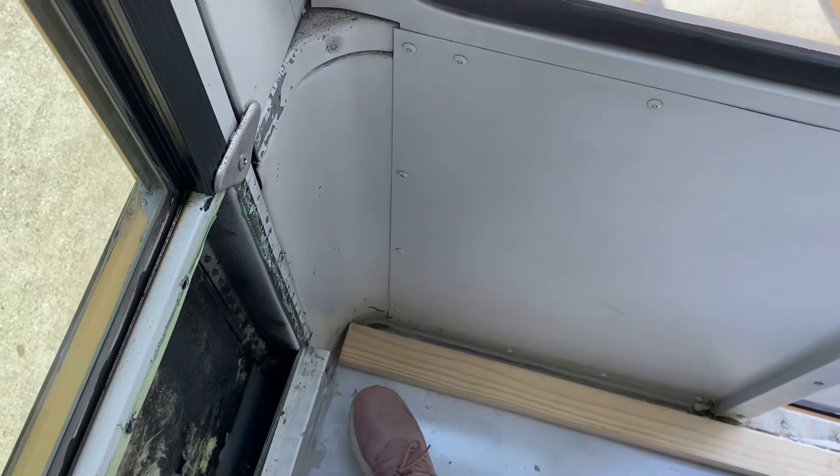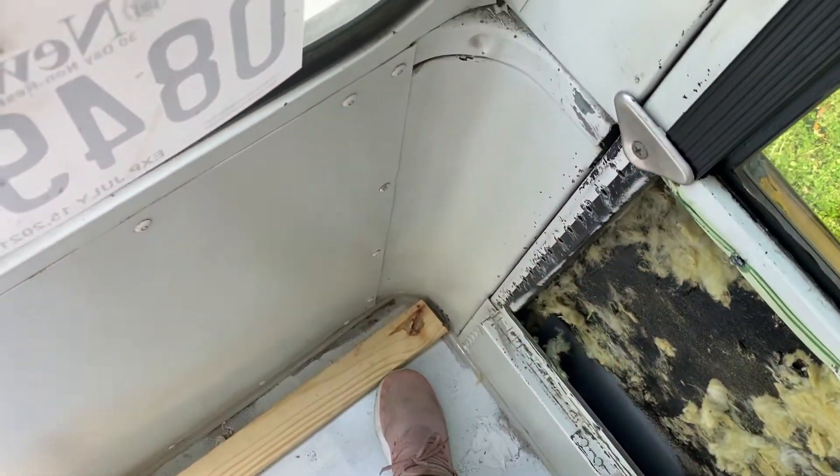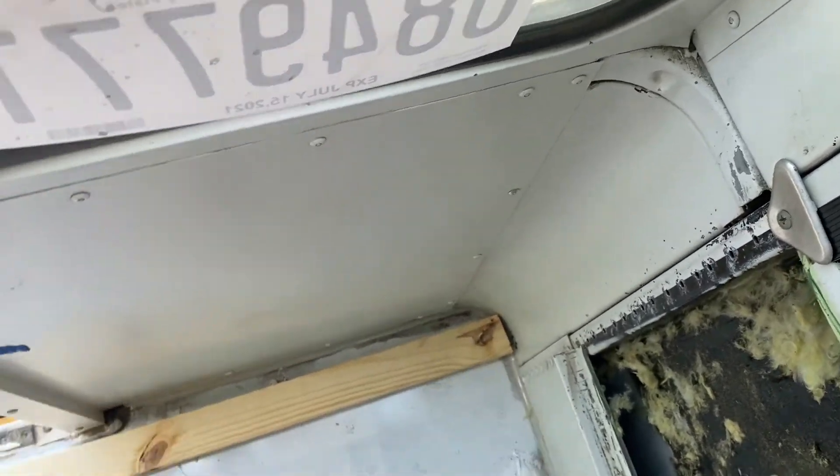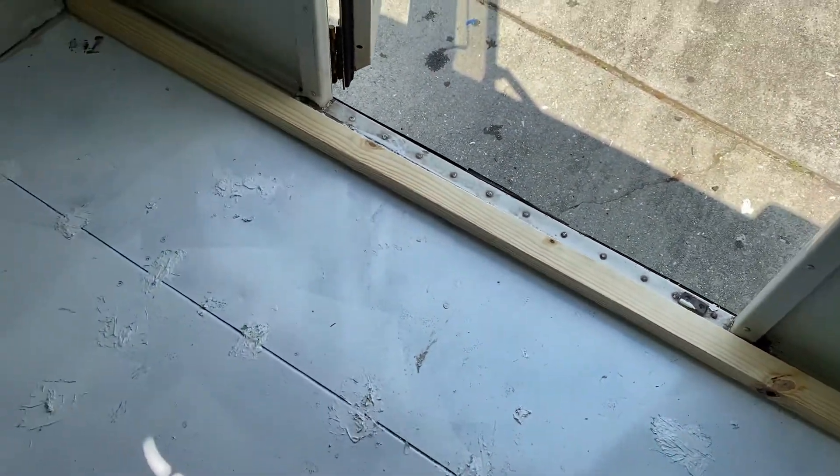The piece isn't sitting perfectly flush with the bus, but the corner would have been in the way regardless, so I think I made a pretty good cut. I'm going to grab some liquid nails and go ahead and glue this first piece down.